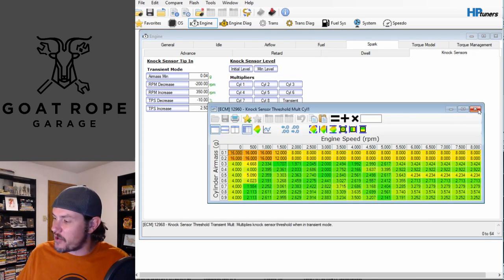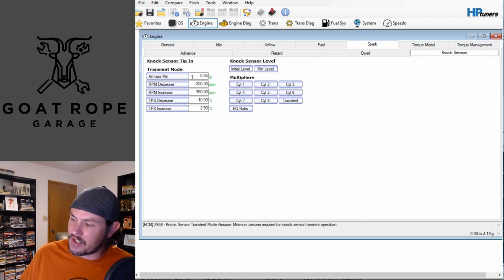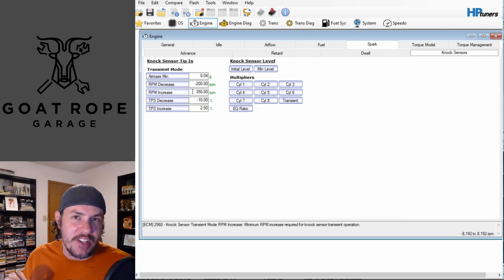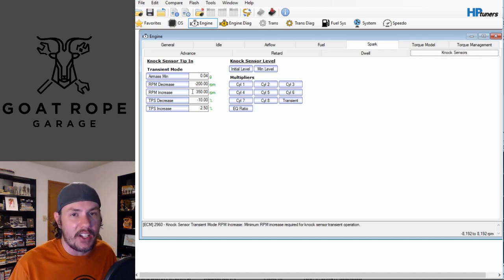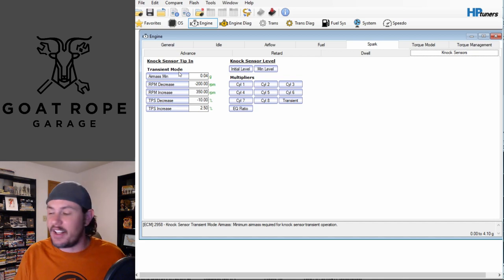The knock sensors section has calibrations for the knock sensors and a multiplier based on cylinders. If specific cylinders are having issues you can knock the multiplier down to isolate those cylinders - this is more of a diagnostics tool. The tip-in transient timing can be adjusted if you think you're getting false knock on tip-in, but you're probably not going to have much of an issue with detonation on tip-in unless you're running really lean. The main pre-detonation concerns are at wide open throttle in power enrichment.